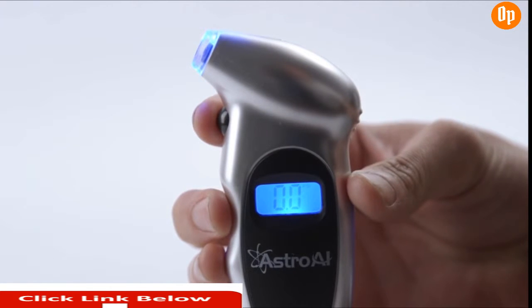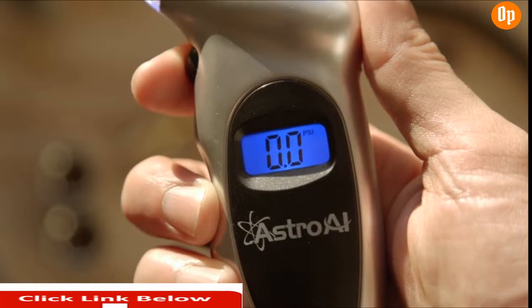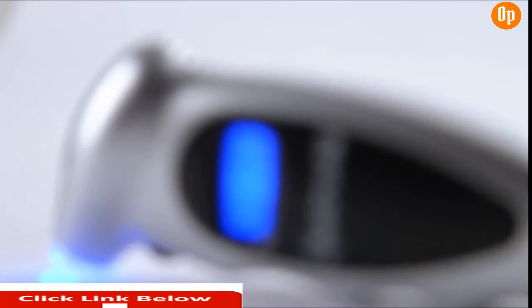Precise results are displayed on a clear, backlit LCD screen that always returns a reading within 100% of the exact pressure of your tire. This gauge's ergonomic design makes it easy to use, especially when selecting between four different units of pressure for your most ideal reading. This automotive accessory is programmed to increase its battery life with an auto-off function.